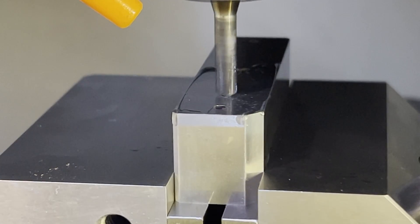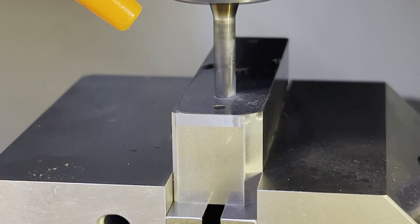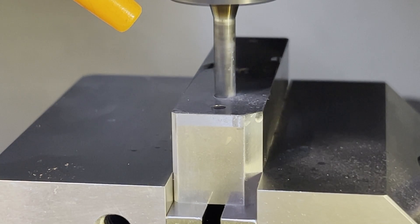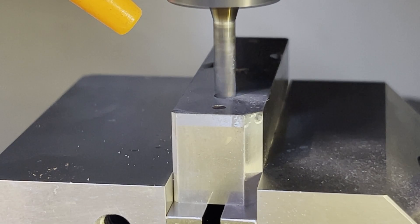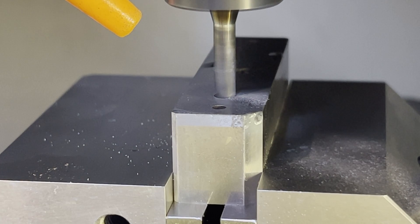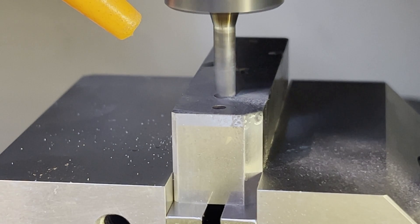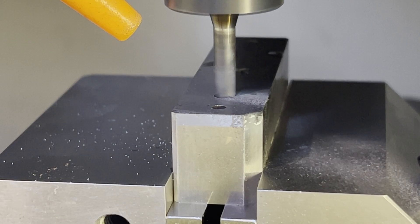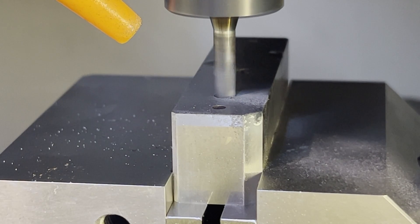First order of business is we've got to drill two M5 screw threaded holes. We're drilling at 4.2 millimeters and as you can see I'm cutting a little bit of oil into the air, and that air-oil mixture is what's evacuating the chips. While it does give a tiny bit of lubricant to the tool, it's more there to keep the swarf from going airborne.